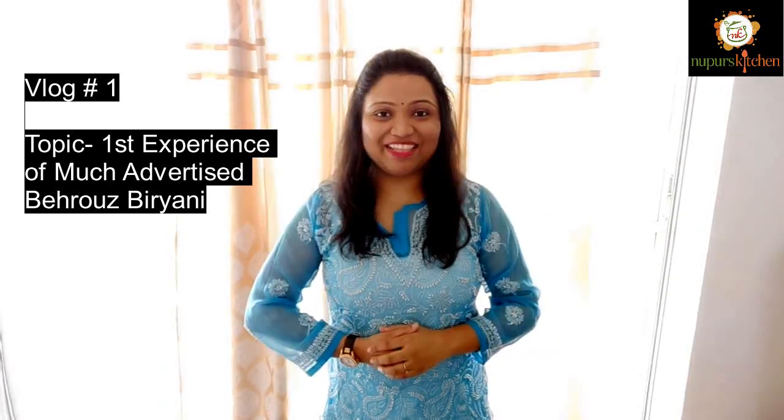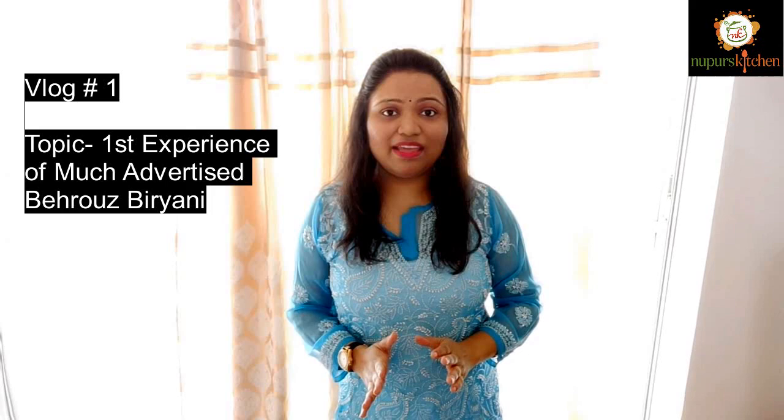Hello everyone and welcome to Nupur's Kitchen. In today's video, we have not made anything. Today we have ordered something outside.